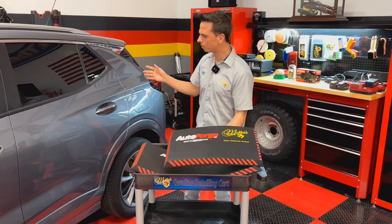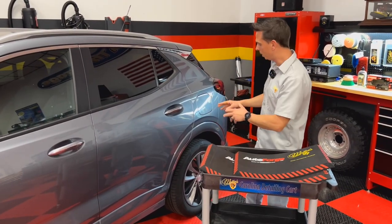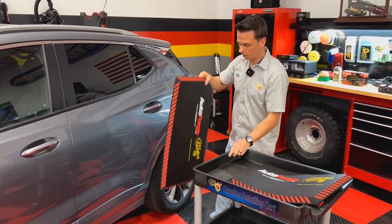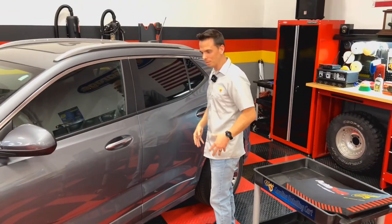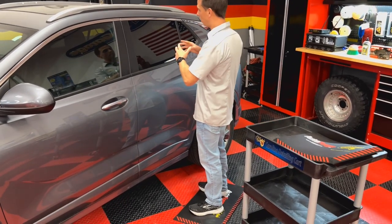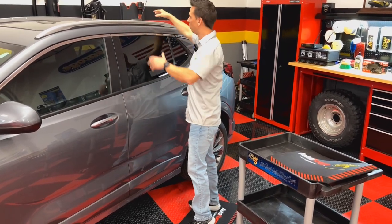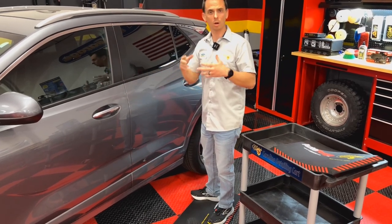When you're detailing your car, oftentimes you find yourself sitting on the ground, whether you're cleaning your wheels or your tires, applying a tire shine, or even when you're polishing the glass or polishing the paint. Standing on something like this takes the tension off your knees and your lower back, so it's going to make you less fatigued overall as you detail your vehicle. You can also use this to reach the roof when polishing or cleaning glass — all around, it's going to make things more comfortable.